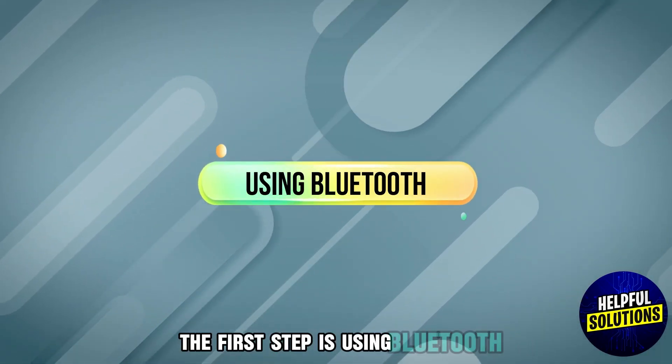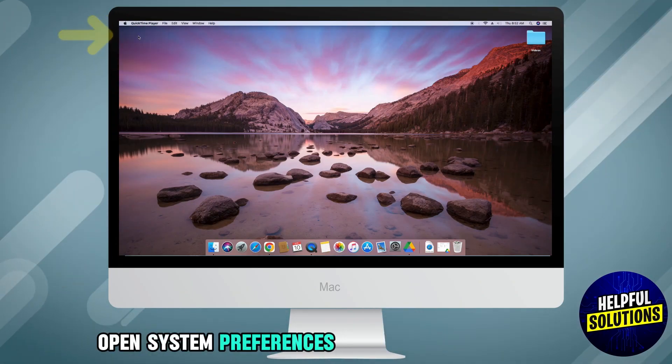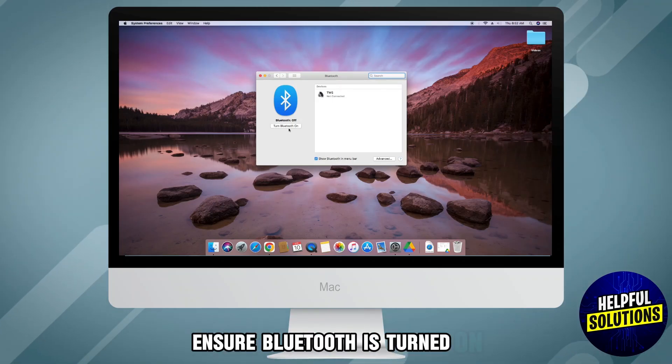The first step is using Bluetooth. Enable Bluetooth on Mac. Click the Apple menu, open System Preferences, and then open Bluetooth. Ensure Bluetooth is turned on.